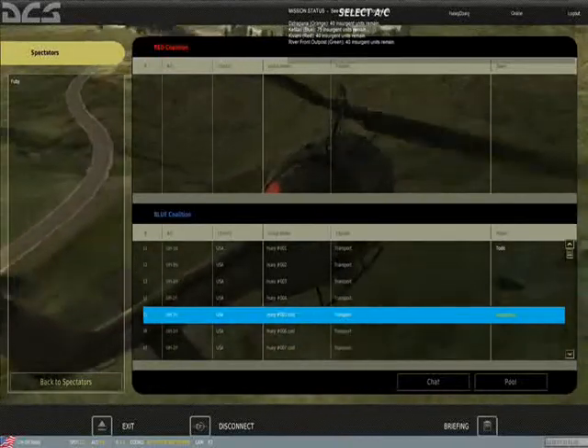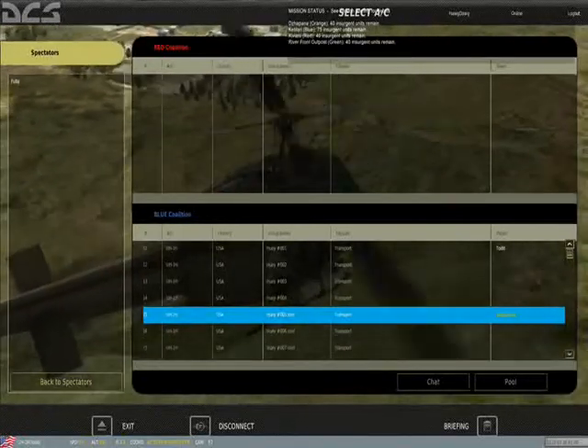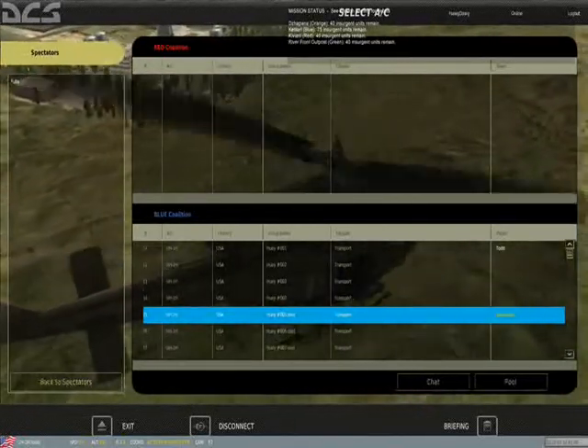Greetings, it's Hog Dog. Today we're in DCS, Digital Combat Simulator, and we're in the UH-1.